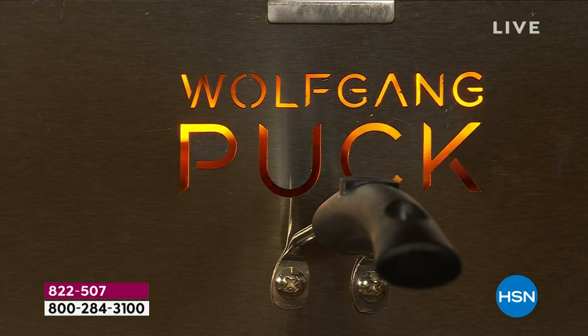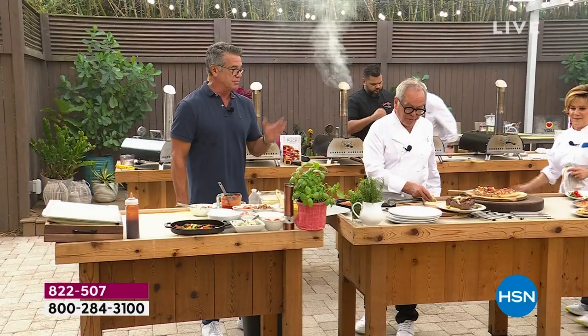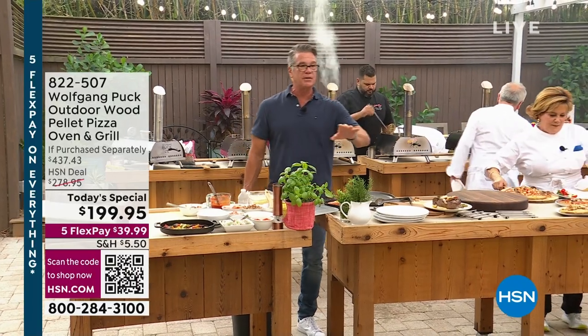Look at this — he's eating his own pizza. There's nothing like making your own pizza. There's a pride in that. If you want the dough, we've got a lot of people that want to buy the dough.